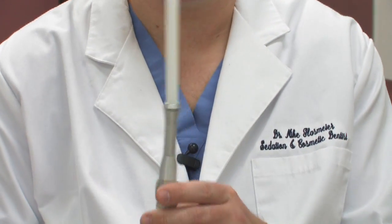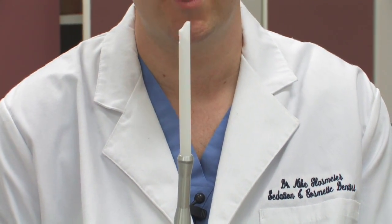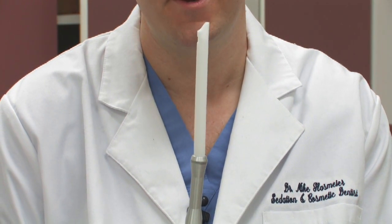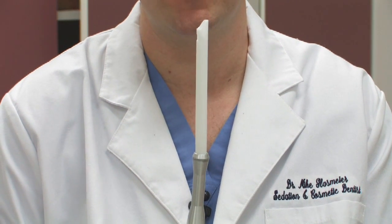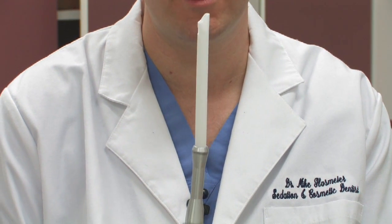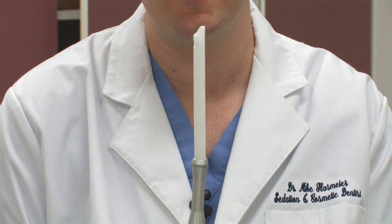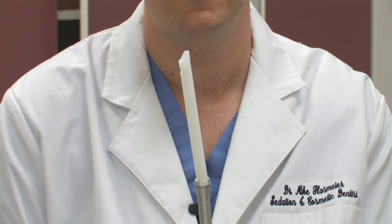The last one is called the high volume evacuator, most commonly used during fillings. If a dentist is preparing a cavity or removing an old filling, this one generates a lot more suction and is also a lot louder. It is responsible for assisting in keeping the field clear, and most importantly, it prevents any larger objects from going into the back of the mouth.